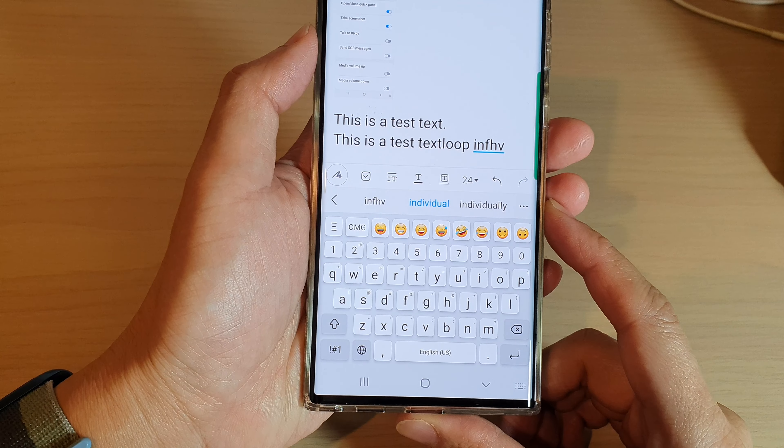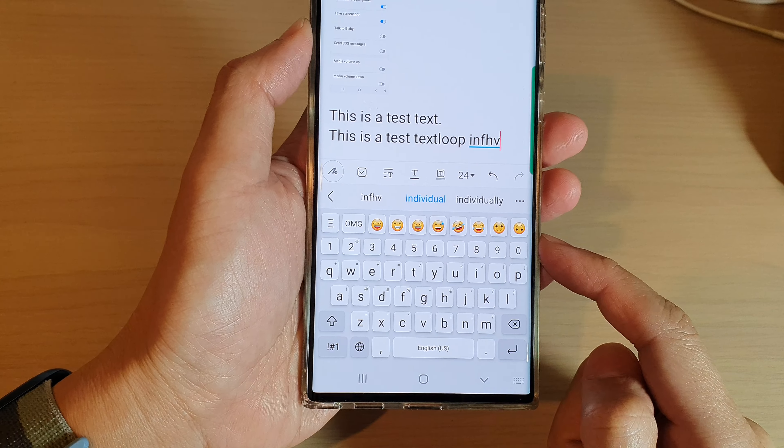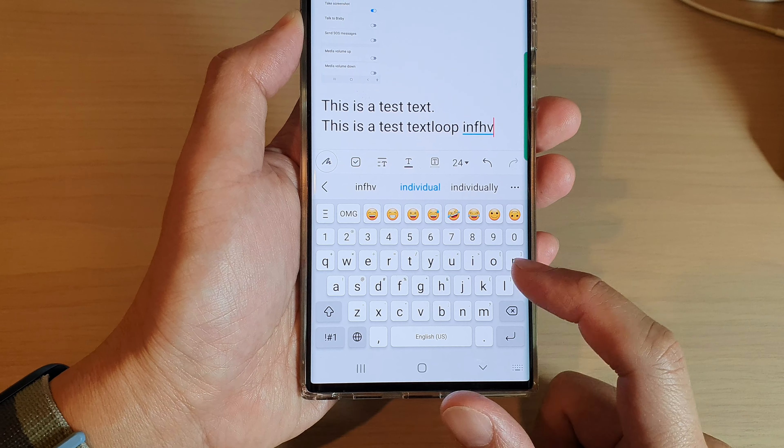Hey guys, in this video we're going to take a look at how you can customize your Samsung keyboard exactly the way you want it on the Samsung Galaxy S22 series.